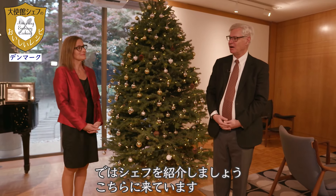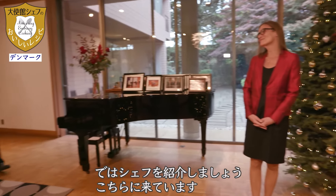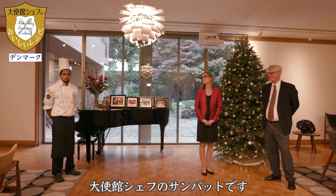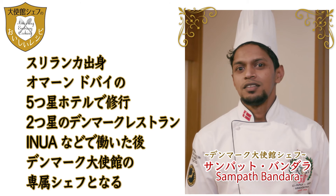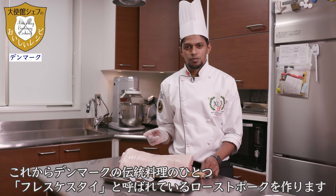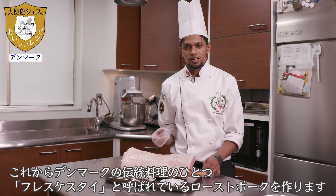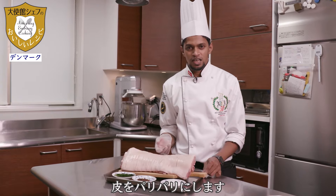I would like to introduce now my chef, Sampath. Welcome to Denmark Embassy. My name is Sampath; I work as a chef for the Embassy. Today I'm going to make one of the traditional dishes from Denmark. It's called Flæskesteg — we can say roast pork with the skin, crispy skin.